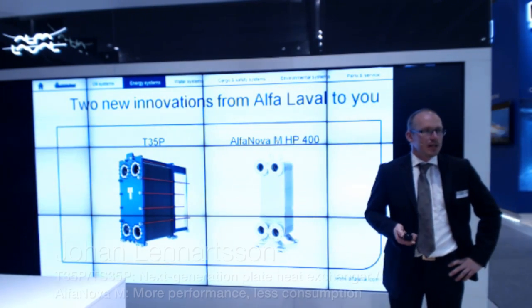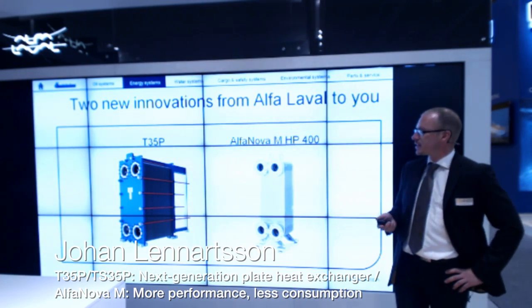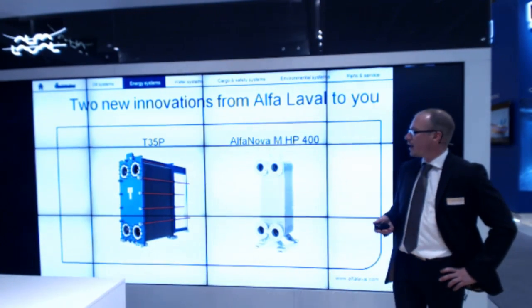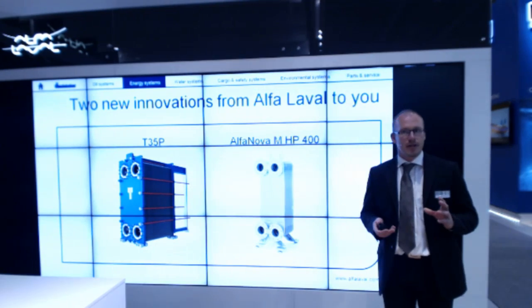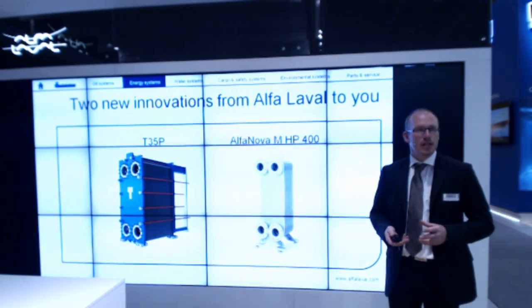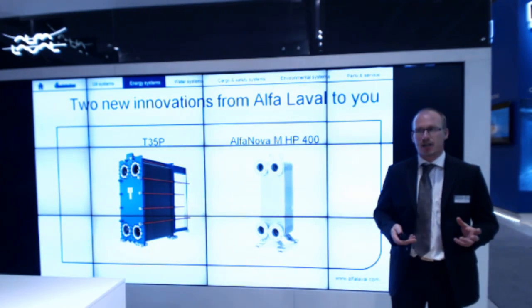Welcome everyone to the presentation of the T35P, which is our new innovation in the gasket heat exchangers. It's a size of M30, 300 millimeter ports. It will be used in a central cooler, lube oil cooler, scrubber systems and so on.